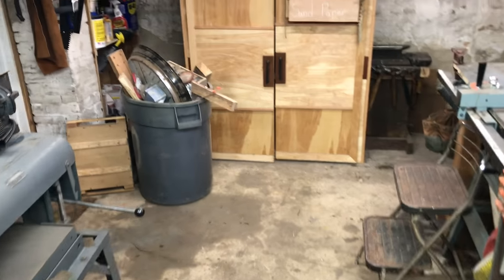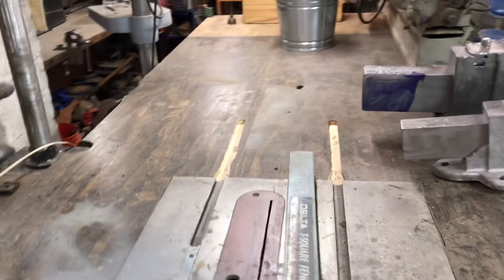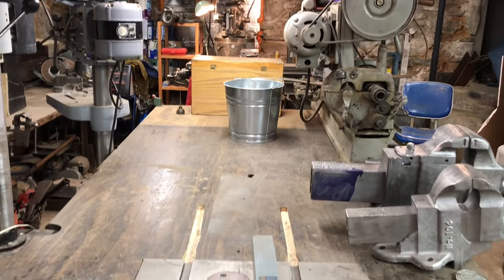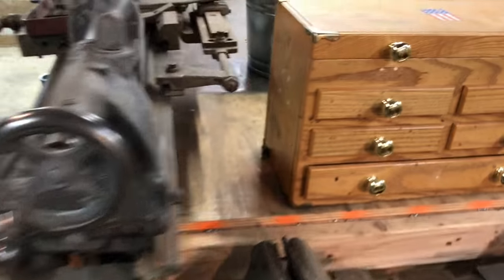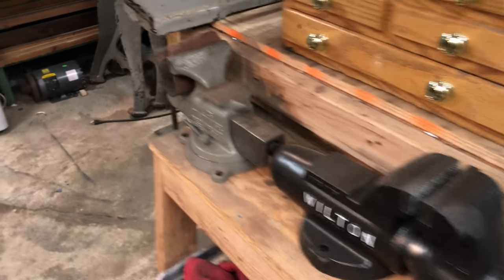Over here is my bench, located in the middle of the shop. I have room for infeed coming in through the door and at least eight feet of outfeed going down the table. Cramped quarters, but it works. I don't keep any vices on this table right now, but if I need to do woodworking I've got space for outfeed and I can rip big boards on here. I like the fact that the table is in the middle of the shop — it's the heart of the shop and where all the magic happens. On the side I have an old-school vise I use occasionally for planing.